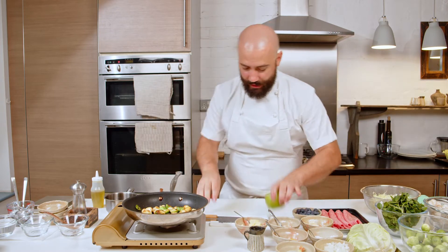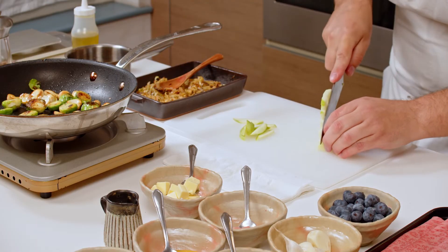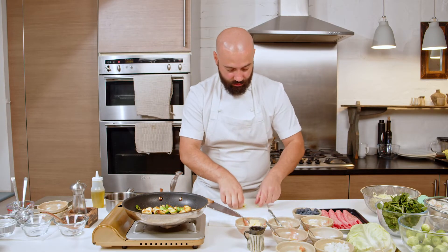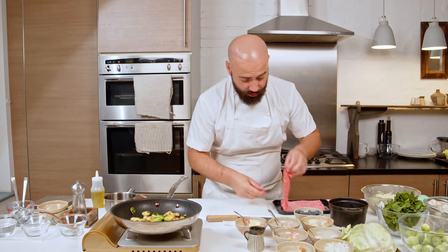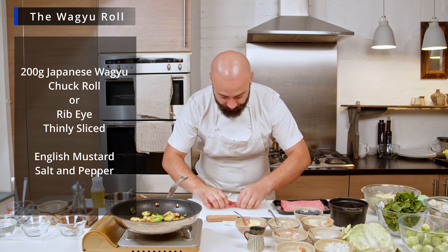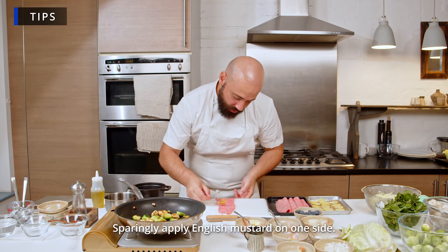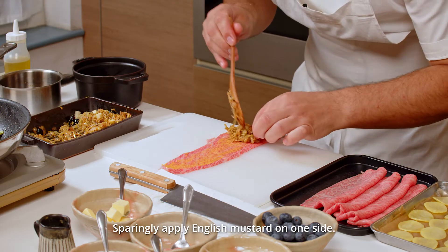I'm going to finish the cabbage — I'll add some small diced apple, just to make sure you get a small piece of apple in every single bite. I'm going to add some blueberries into it as well. Look at that — it's just perfect. Very important with the English mustard: do not put a lot. Just a tiny bit goes a very long way in every single piece. You need to make sure you have a tiny bit of everything.